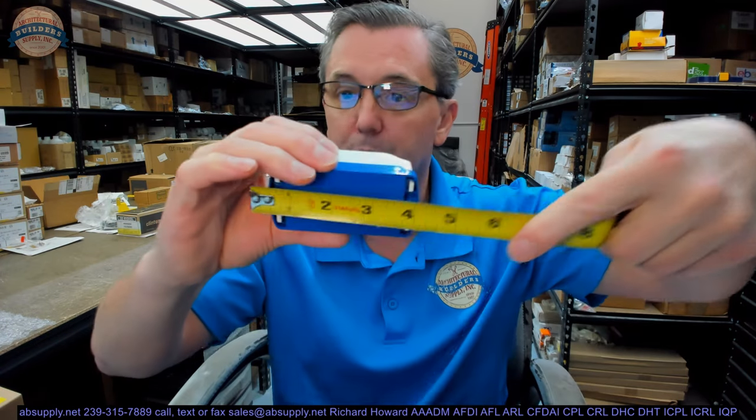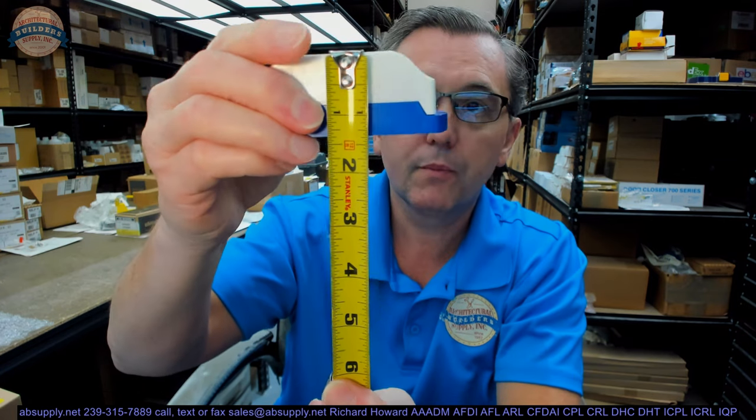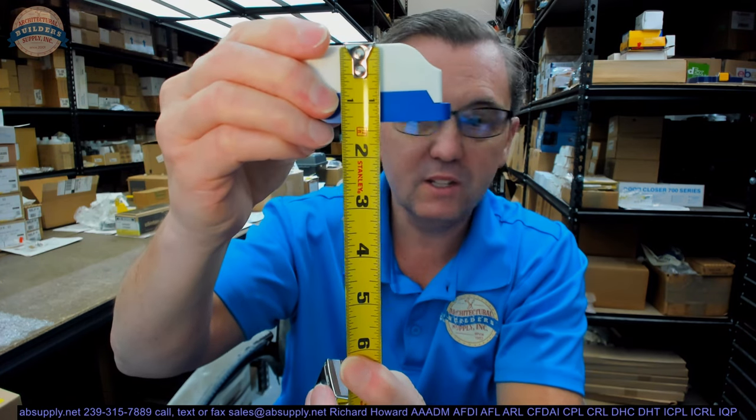Let's take a look at the dimensional properties of this item, just to put a scale to it. About 3 and 5 eighths overall length, overall depth about 1 inch and 3 quarters, overall height about 1 inch and 5 eighths.